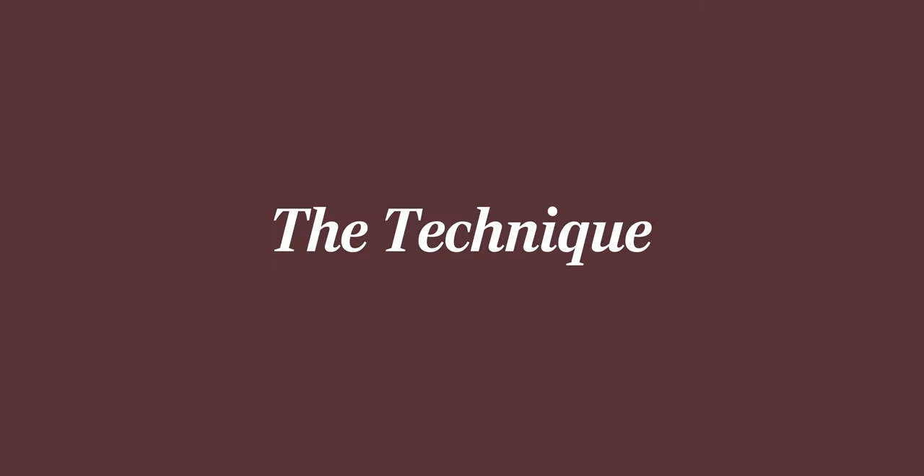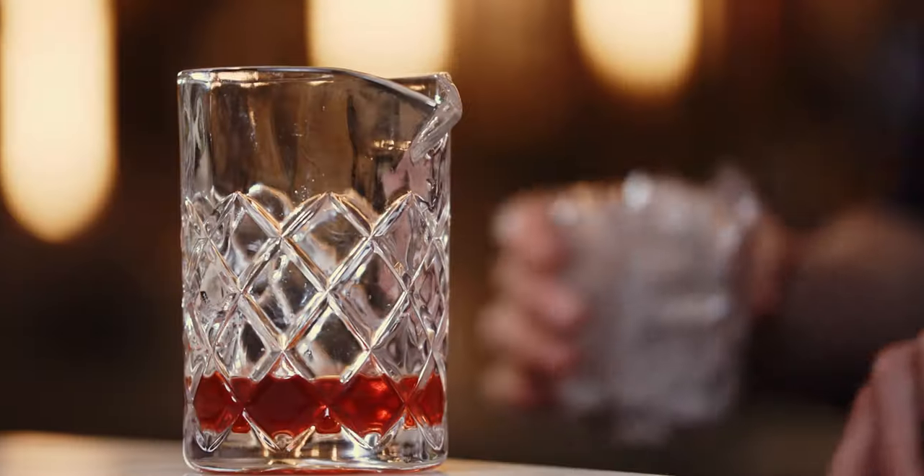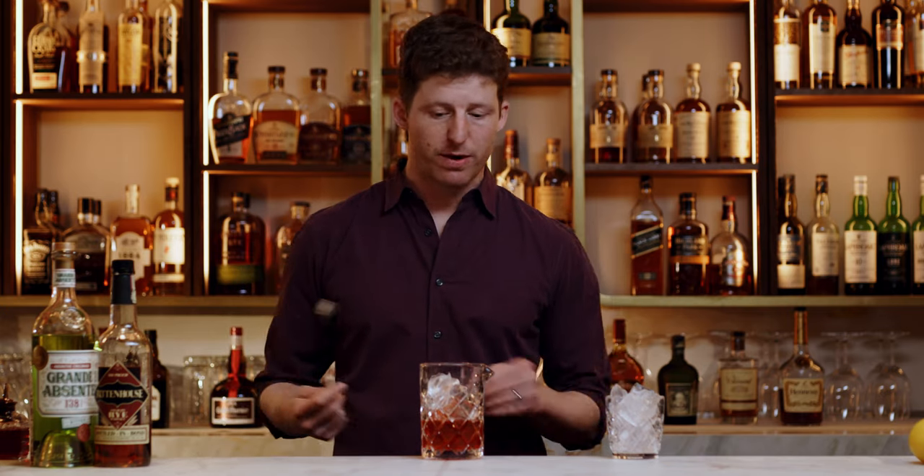Now it's ready to mix. Because this is all booze, we're going to stir it as opposed to shake it, to keep the silky texture and not over-dilute it. If you don't have an ice-cold rocks glass, just throw some ice in a glass and chill it down a little bit. Then we add ice and we stir. How long you stir depends on the quality of the ice. If you've got small ice like this, you don't have to stir for that long — 10 to 15 seconds or so. If you had big ice, you'd have to stir longer; the whole point of big ice is that it dilutes less quickly.